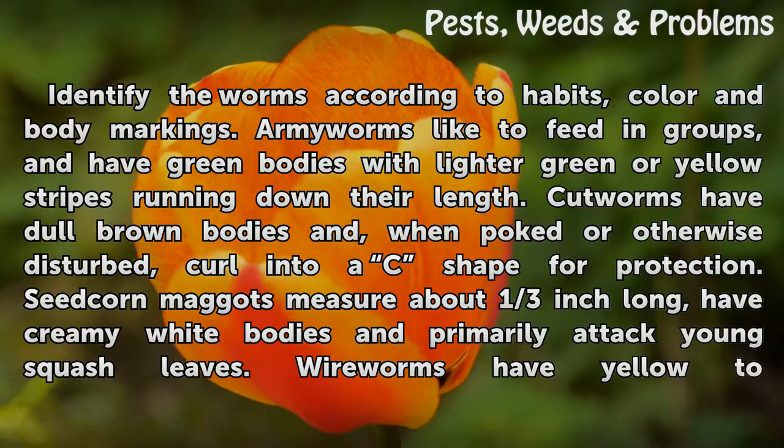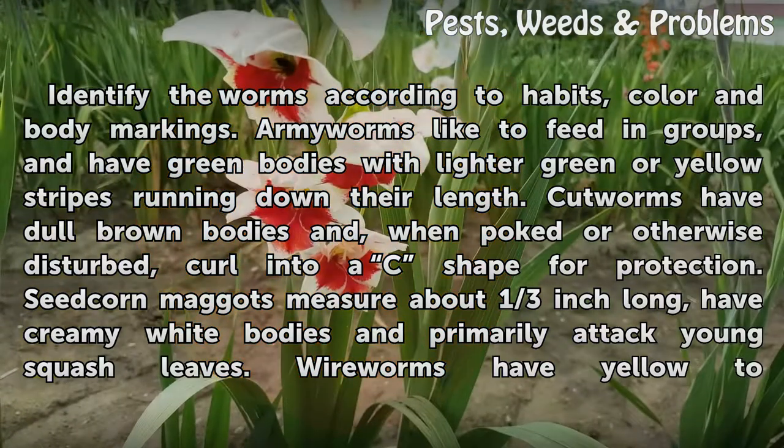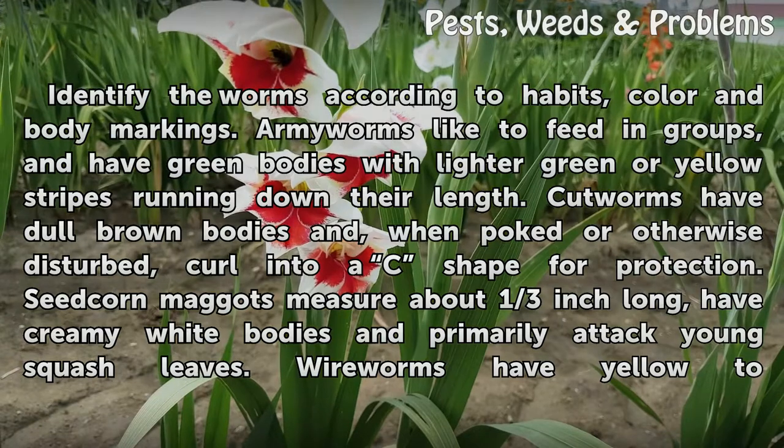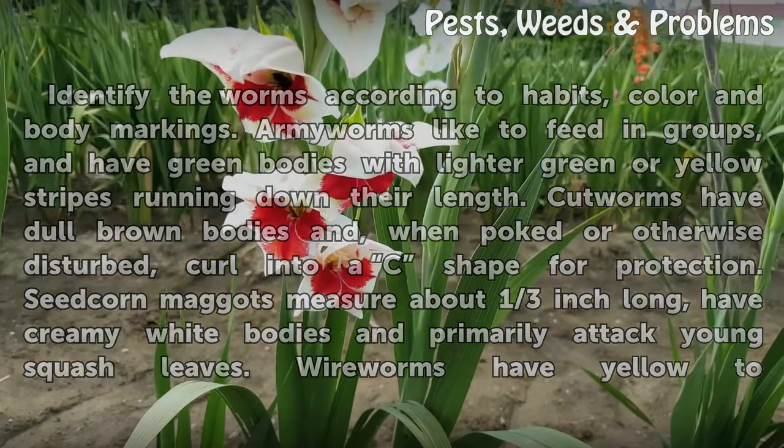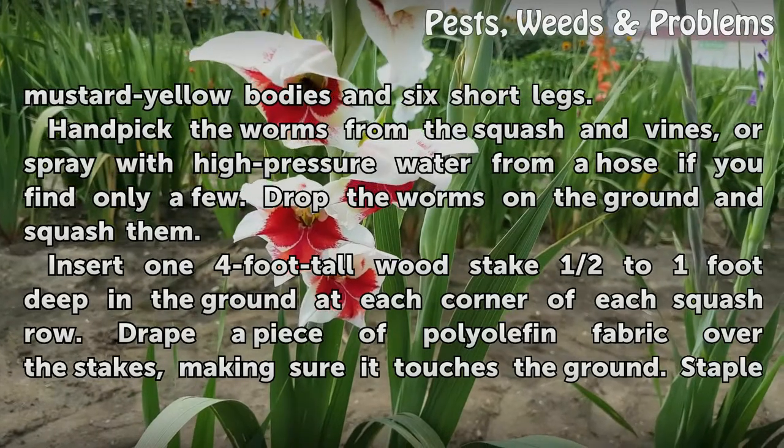Cutworms have dull brown bodies and, when poked or otherwise disturbed, curl into a C shape for protection. Seed corn maggots measure about one-third inch long, have creamy white bodies, and primarily attack young squash leaves. Wireworms have yellow to mustard-yellow bodies and six short legs.